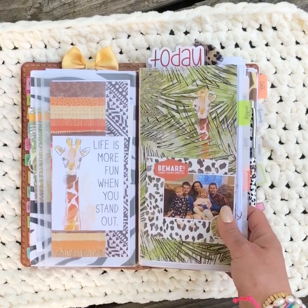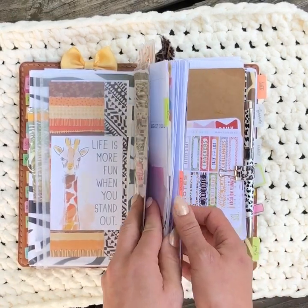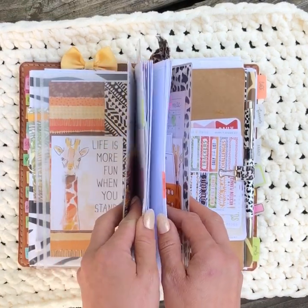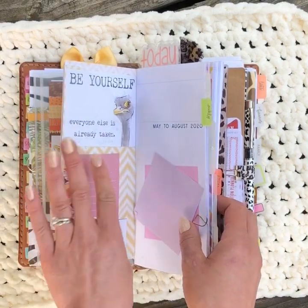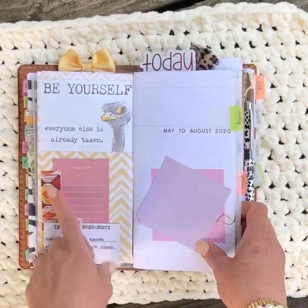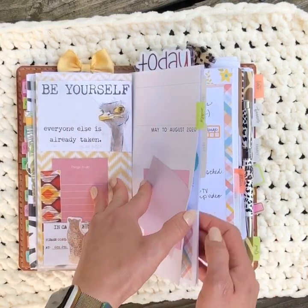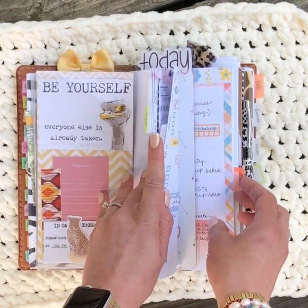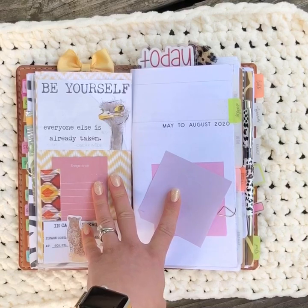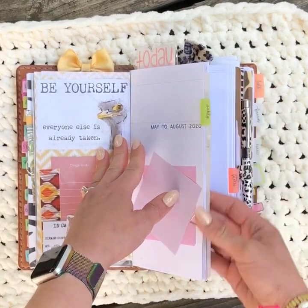The next elastic is wrapped around a Foxy Fix dashboard and it houses my weekly planning. I have both a week-on-one-page insert and a workout tracker insert inside this dashboard, along with some cute things from the kit and an in-case-of-emergency card that I made in Word. This insert is from Paper and Cats — it's the digital version, so I purchased, printed, cut, and folded it all at home. It goes from May to August.